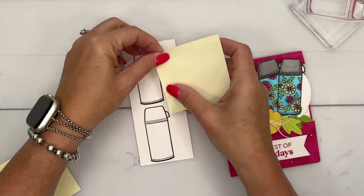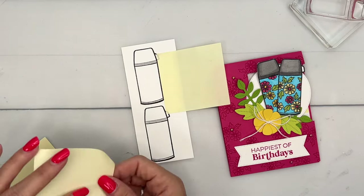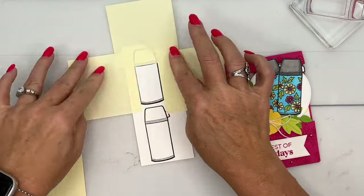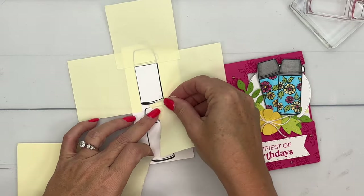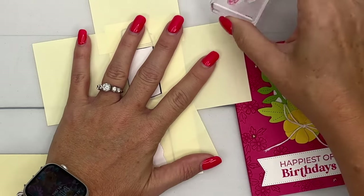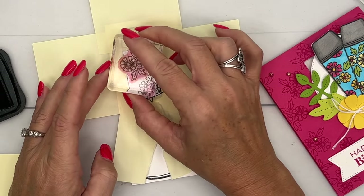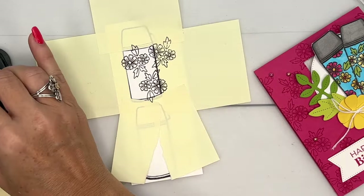I'm going to stamp the flowers on here, and when you cut out with the dies it leaves a little white border. I don't want that white border to show the flowers, so I'm just going to use some post-it notes to roughly mask off our little water bottle like that. Then I'm going to take the flowers and use Memento Black, stamping them a couple of times, turning the stamp each time so it's at a different angle.